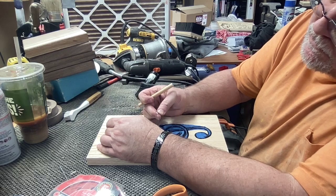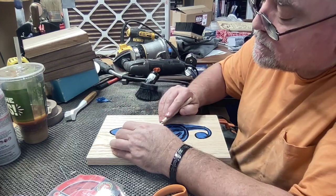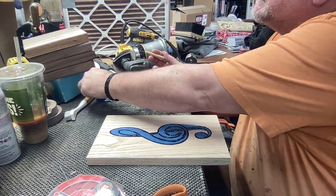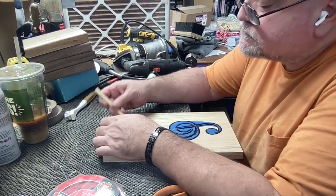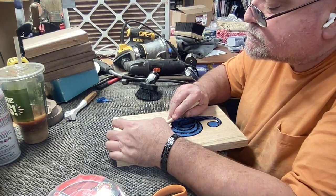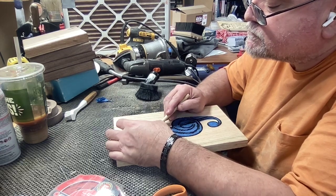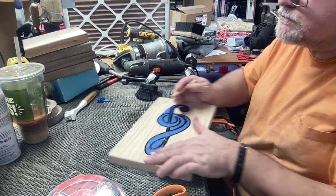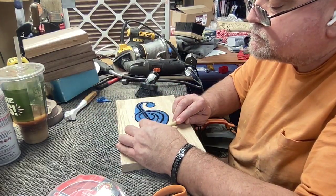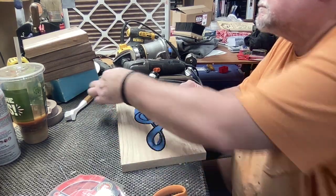We do some vinyl work every now and then with a Cricut. This blue painter's tape is really nice — it sticks really well. I've heard of people using Aura Mask, but I have not used that product yet. I've been really happy with the blue painter's tape. This is the first time I've used blue painter's tape for this type of project. Usually I just use it for securing my work to the CNC spoil board.